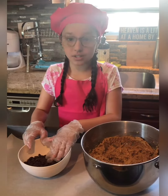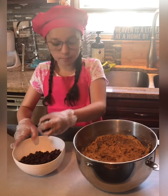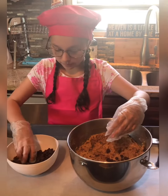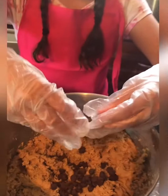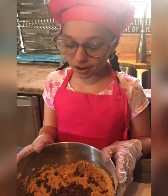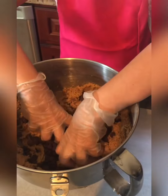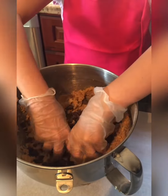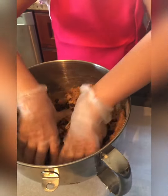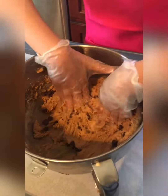Here we have twelve ounces of chocolate chips. We're going to use about half of them to put into our cookie dough. Now this is the hard part — we're going to mix with our hands to get the consistency that we want. We should do this for about five minutes to mix everything together.